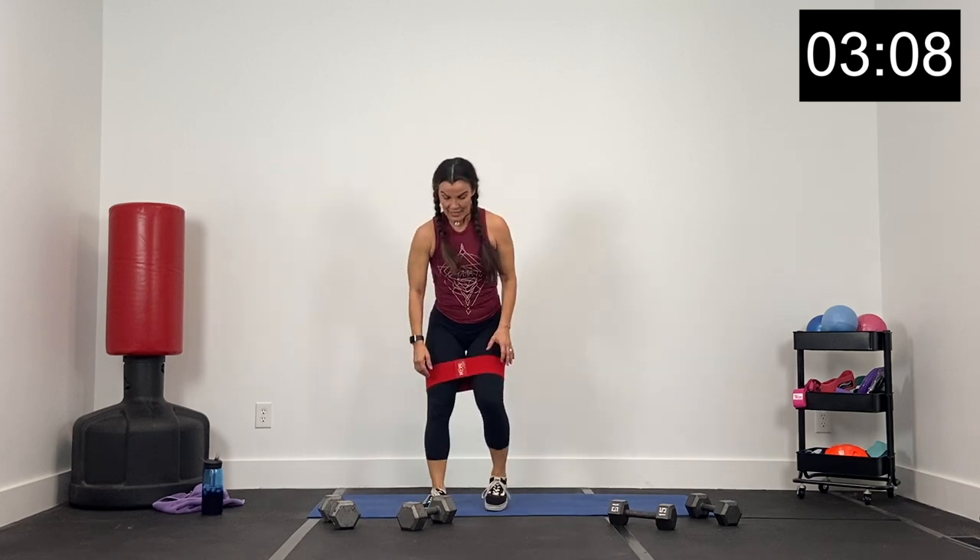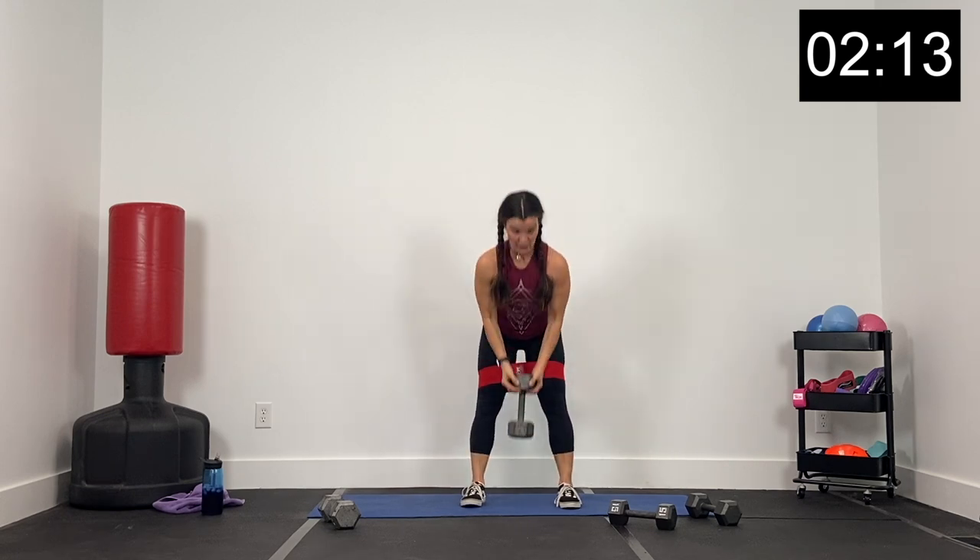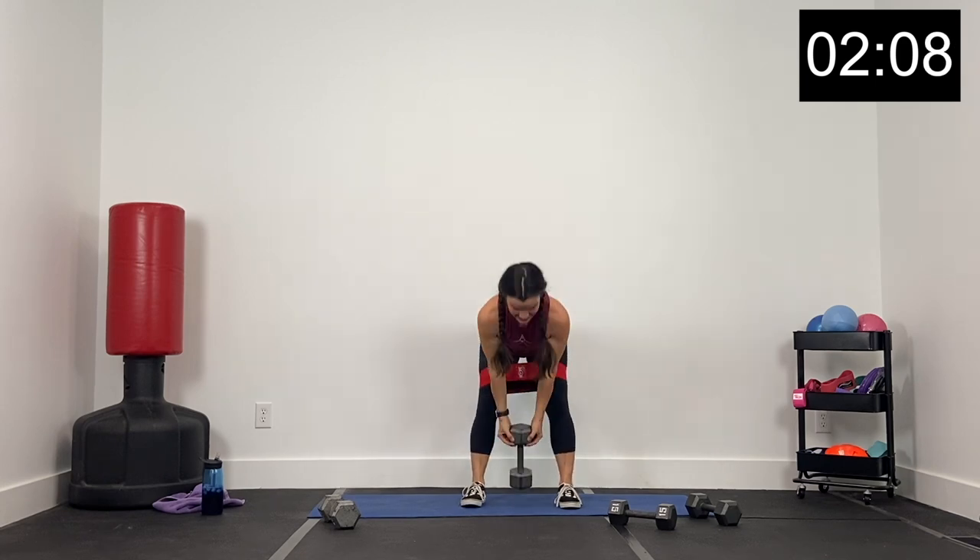All right guys — keeping this band on, grab your 20. We've got a hinge dead up to a squat: goblet hinge, then goblet squat. Let's go in three, two, and one. Hinge, up, now squat. Goblet hinge, goblet squat. Hinge — hips going back; squat — hips going down low. Send those hips back and forward; send those hips low and forward. Finish strong, guys — we've got about 20 seconds. Hinge over, up, squat, and up. Got about eight seconds — three, two, and one.